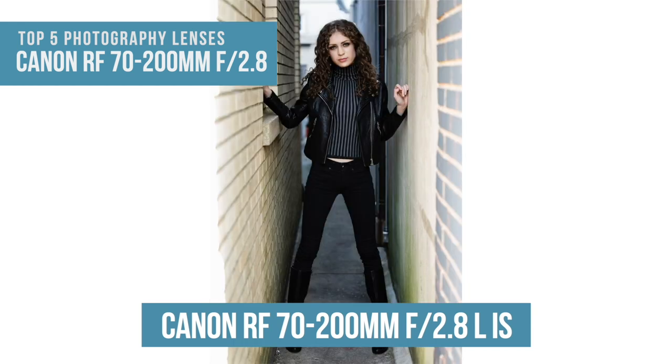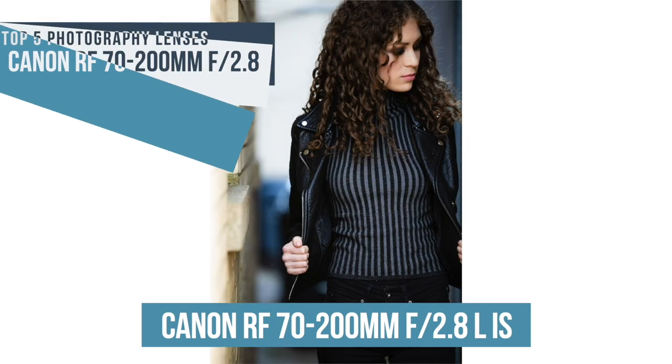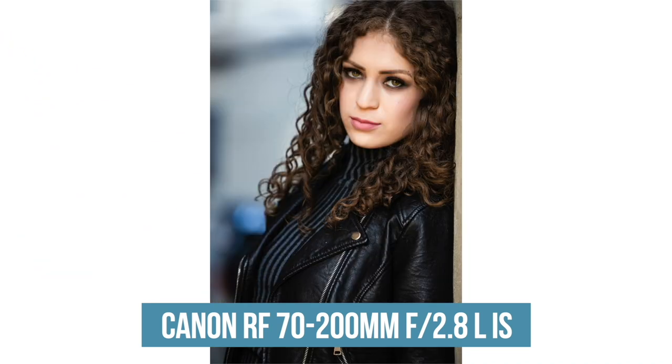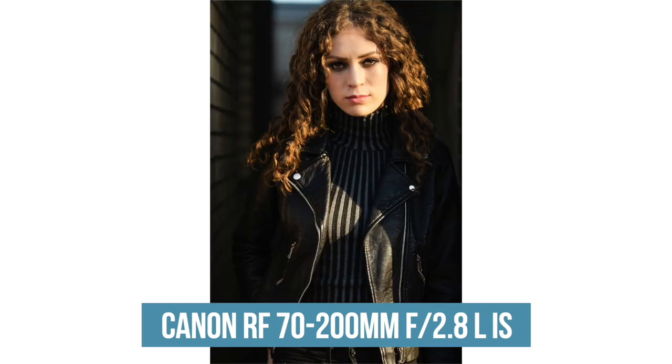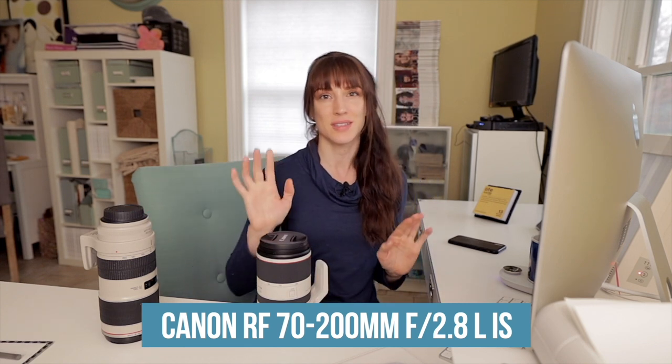This lens is lighter but also super fast focusing. Focusing is sort of a marriage between the lens and the focusing capabilities of the camera. These shots were taken with the Canon EOS R, which has beautiful head and eye detection — you can see it performing really nicely. We've got great follow focus and sharp, crisp photos.